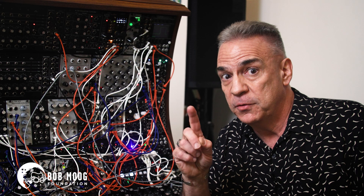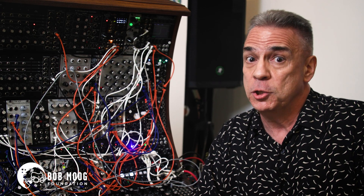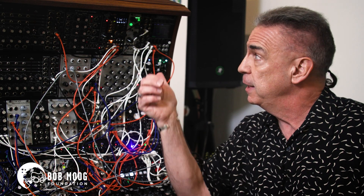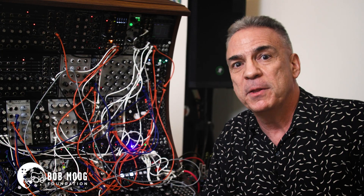But we didn't forget our roots. Those who have seen Keith Emerson's huge modular may have noticed that it usually had an oscilloscope and frequency counter in the upper right corner, and we've done that with this system as well.